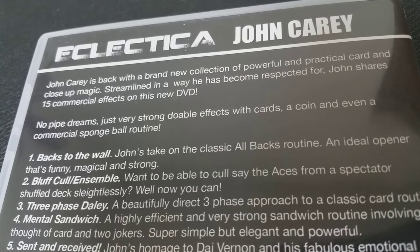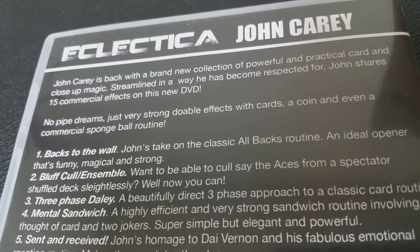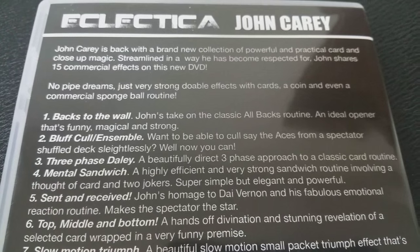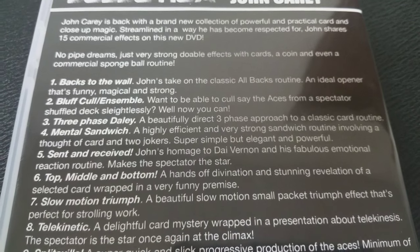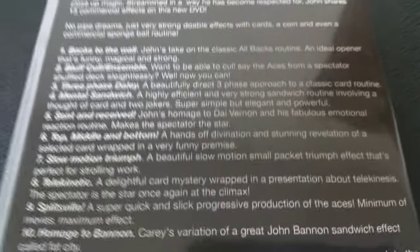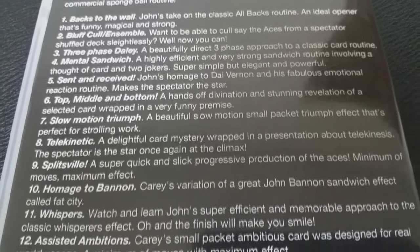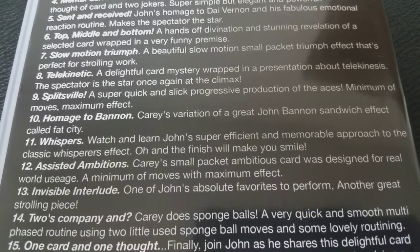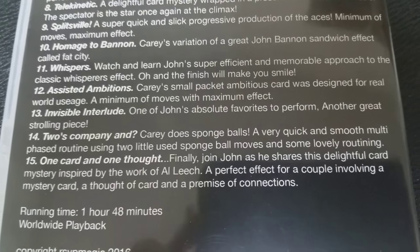So what are some of the tricks that John Kerry teaches on this DVD? He teaches an all-backs routine inspired by Di Vernon's all-backs trick from Expert Card Technique. He does a really cool Spectator Cuts to the Aces routine. He does an oil and water routine that uses Jokers and Aces instead of the traditional red and black. He does a variation on Di Vernon's emotional reaction trick — that's the one where the spectator cuts the deck in half and holds that half close to their chest — with a cool beginning that adds a little piece of mentalism.